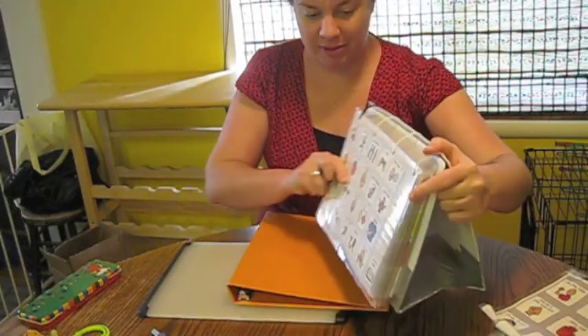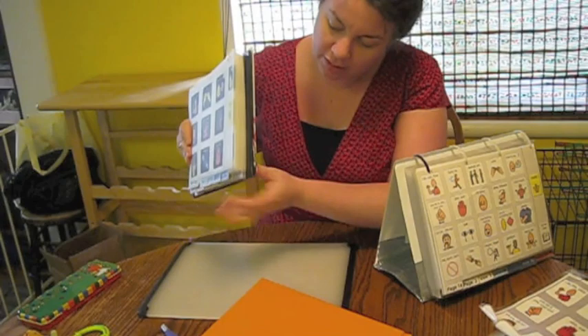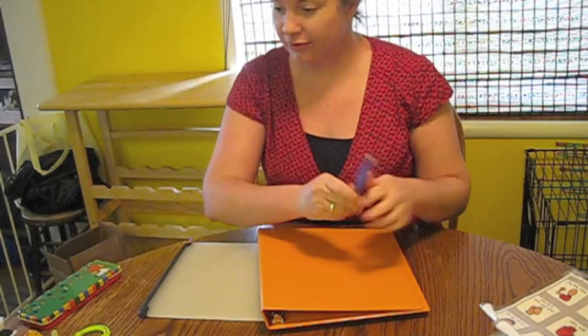A couple of people have asked how I make stands for the pod books so that it folds up for flat transport and stands up like that. So I'm going to show you. First you get the binder, a knife or a box cutter, and duct tape.